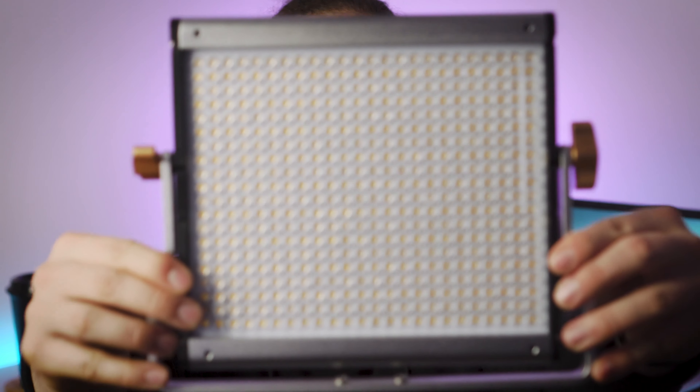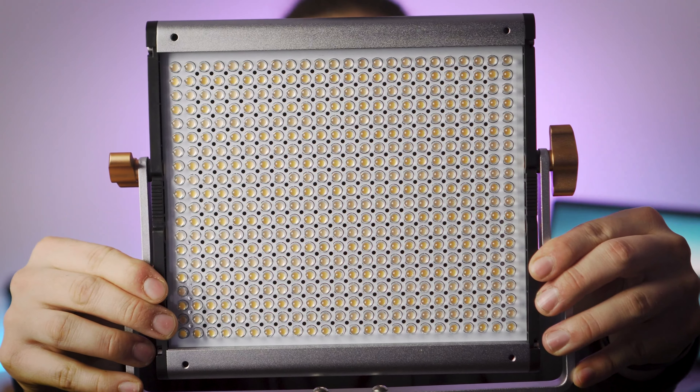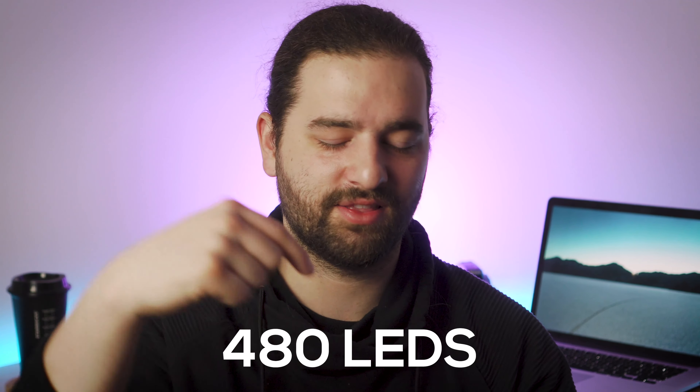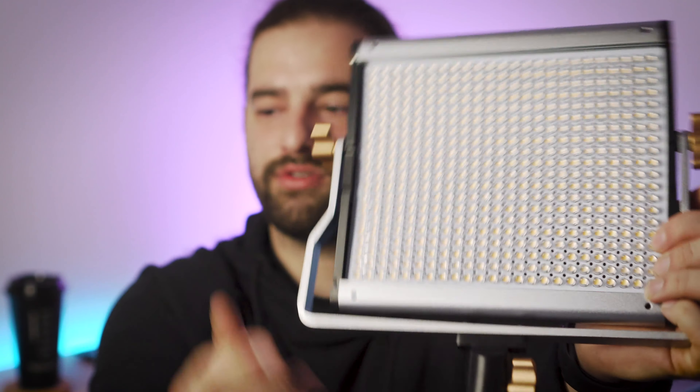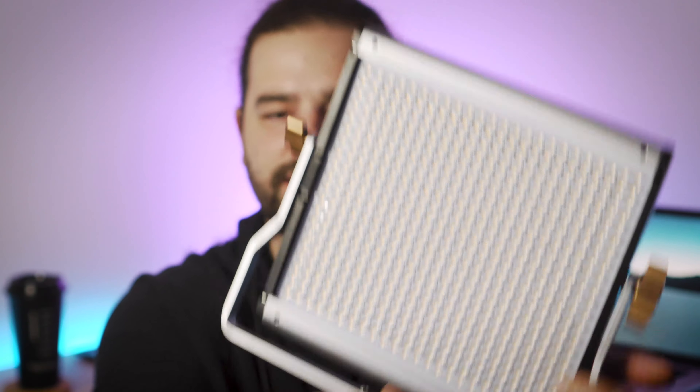Right off the bat you will see that this light is well constructed. It has many, many LEDs — I'm not sure of the exact amount. This light is made out of aluminum. It has a bracket and a little slot here that you can put on a light stand, which will probably be necessary in most situations.